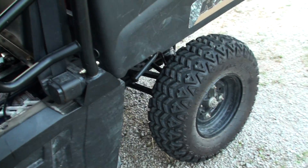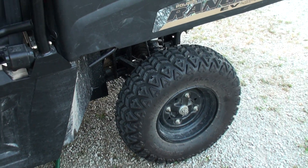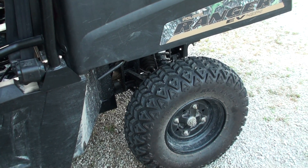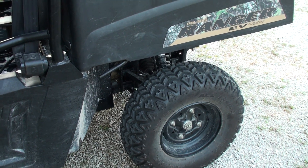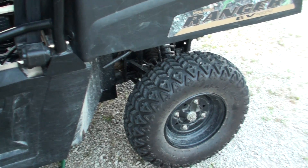I got an extra set of wheels, which came in handy because I've already destroyed one tire — multiple puncture wounds. I got another set off eBay. It was cheap. So I'm running on one new tire and three old ones.